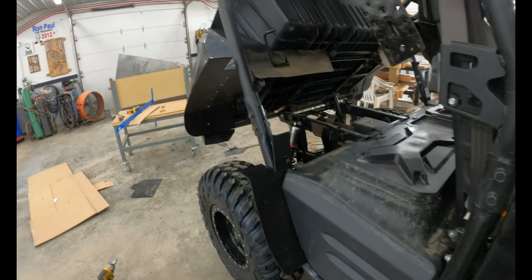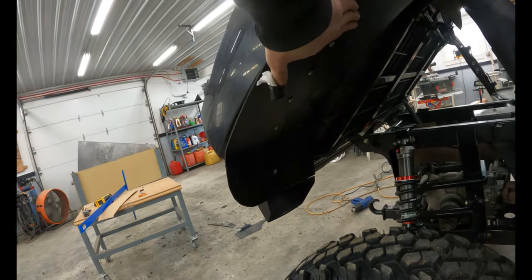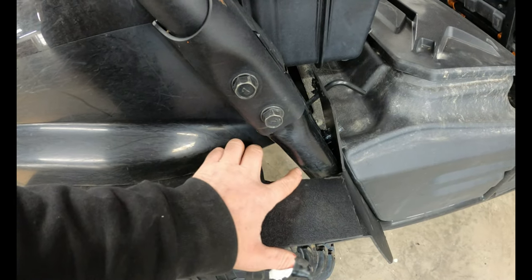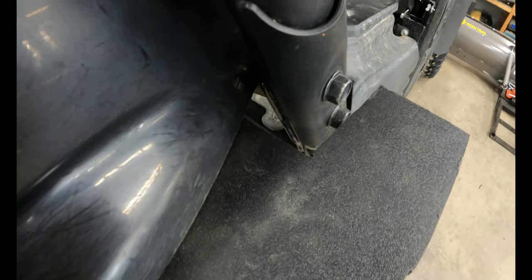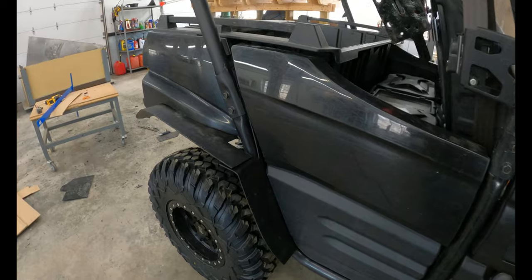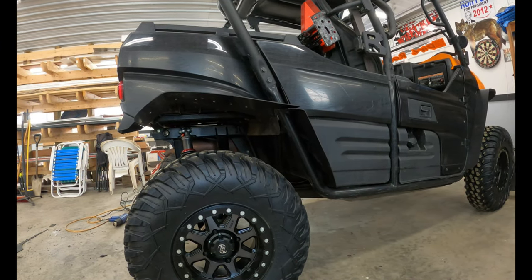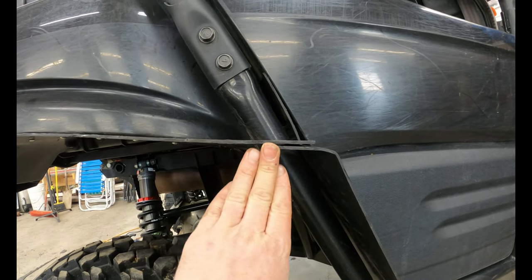I got this piece bent to follow the contour of the body there, and put some sheet metal screws up in there to hold that on. I had to notch this a little bit more than I would have liked, but I'm going to put a piece of rubber roofing or something there just to cover that gap up. You had to clear this cage right here, and then that closes down onto the forward flare. For a homemade two-piece flare, I'm really happy with how that turned out. I might get the heat gun out and close this gap up just a little bit.